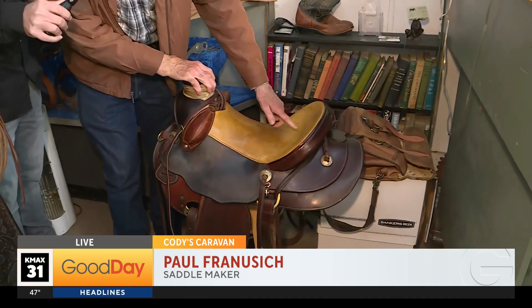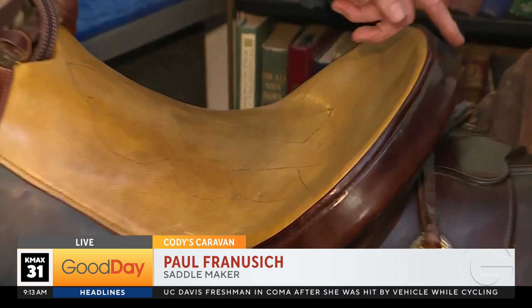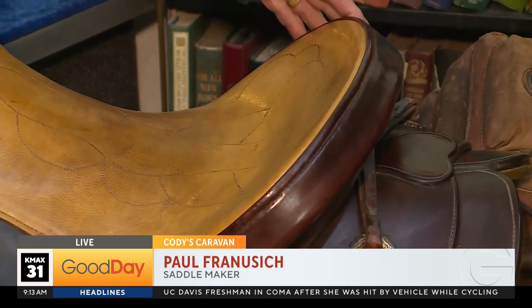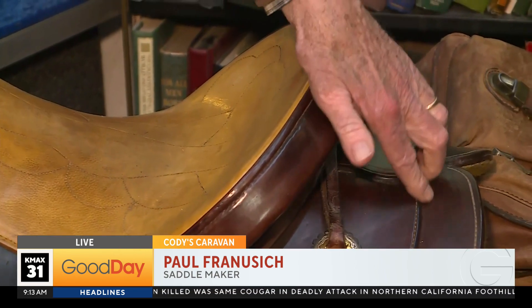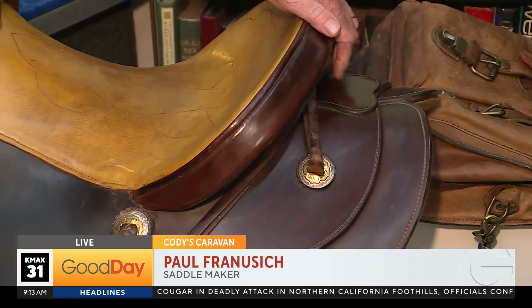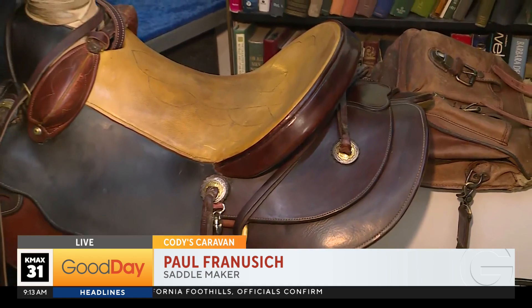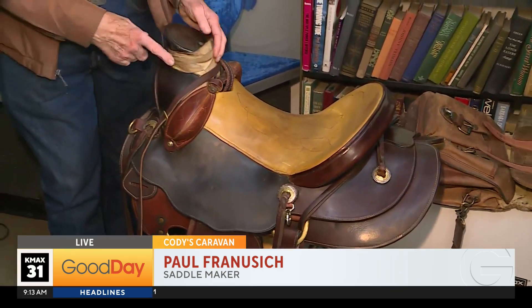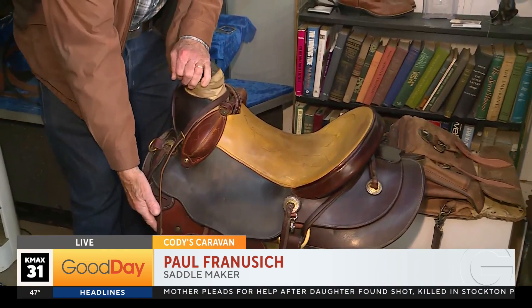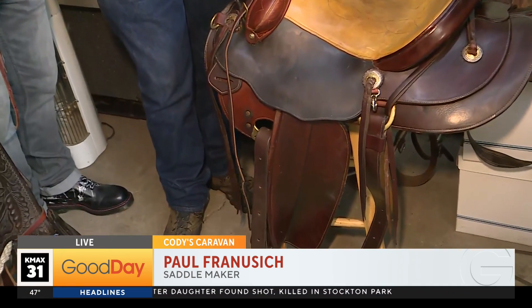So what I did with this saddle — it was an extremely low-canneled saddle for the 50s, and I built it up to about a 4-inch cannel and put this roll on it. I also put new skirts on it, these round skirts. It was square and they were sort of deteriorating. I put buck rolls on, wrapped the horn, and I put a new rigging in and new fenders and all new straps and things like that.